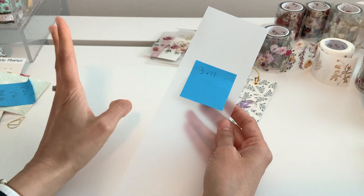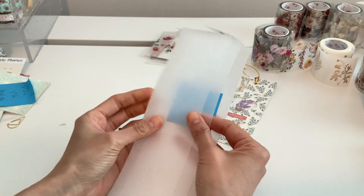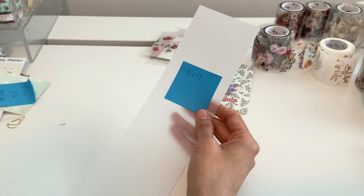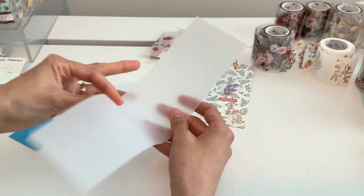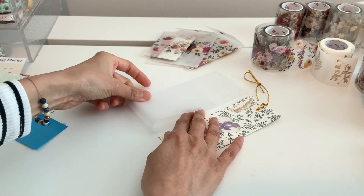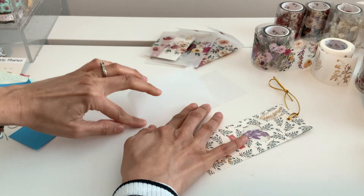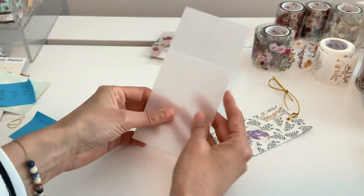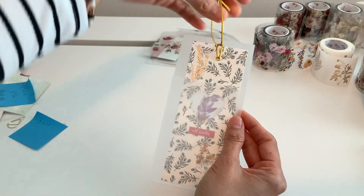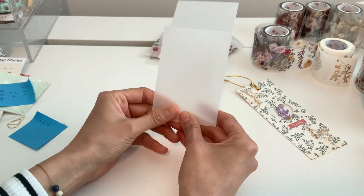I just cut a three by eleven inch strip of vellum — this is great for vellum scraps, all these projects are perfect for your scraps because we always have these strips. I wanted to make almost like an envelope type thing, so I just went like this, eyeballed it, put it down, and folded it. The idea was to make a bookmark sleeve. Then I thought, wait a minute, I wonder if I put washi on it...